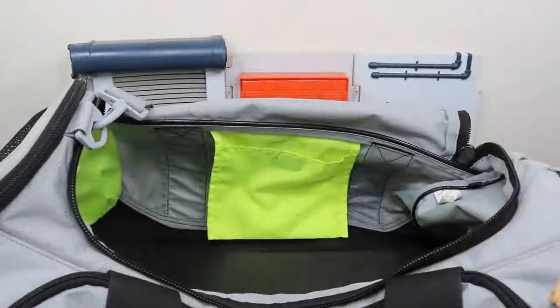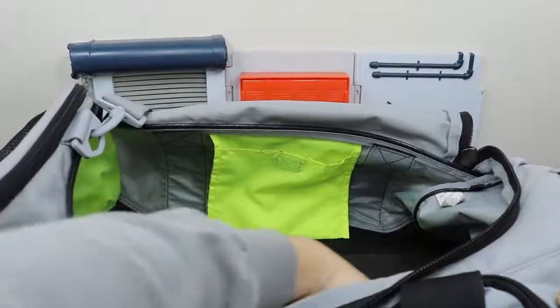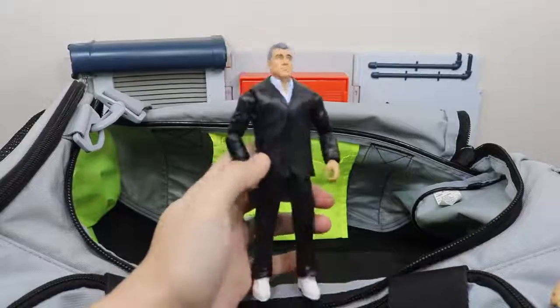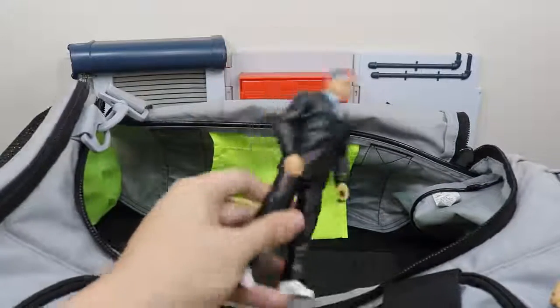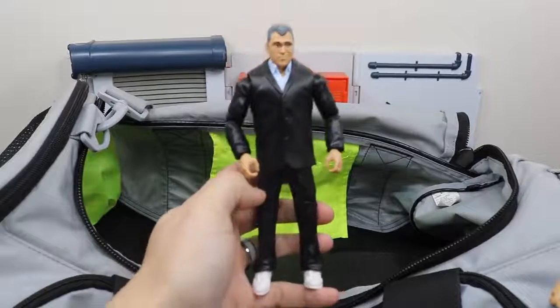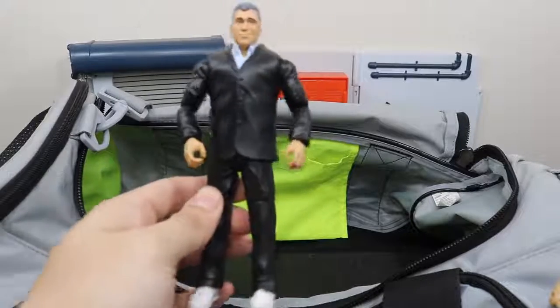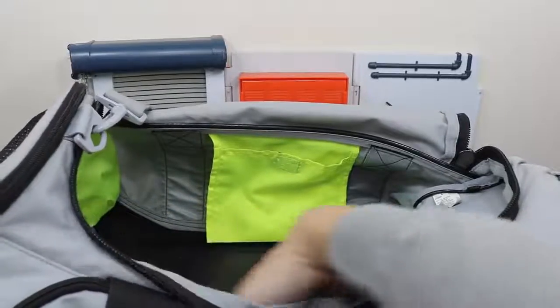John Cena just recently beat Finn Bálor and earned a spot in the Elimination Chamber. I think that is completely it — maybe one more. Last figure is the battle pack Daniel Bryan, but I swapped the head scan from Shane McMahon because I tore apart my Shane from the battle pack with Dean Ambrose to make an elite and it didn't work out, so I made this makeshift Shane. I think it still works.